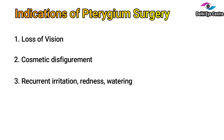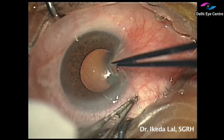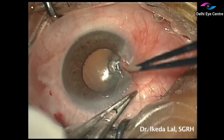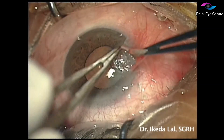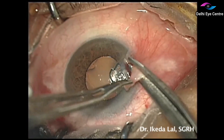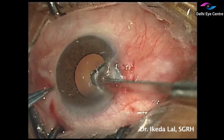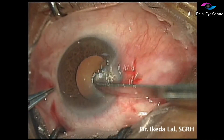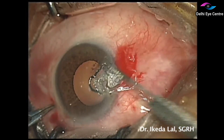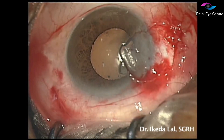Now let's look at the surgical video. First, we are stripping the pterygium head from the corneal surface. This is being done with the use of two sharp forceps. Then the head of the pterygium is being excised. Here we are clearing the cornea, making sure that we achieve a smooth dissection without any residual tissue on the corneal surface.